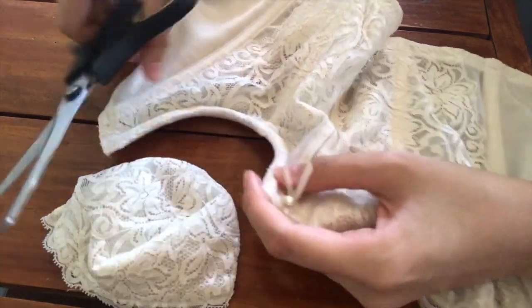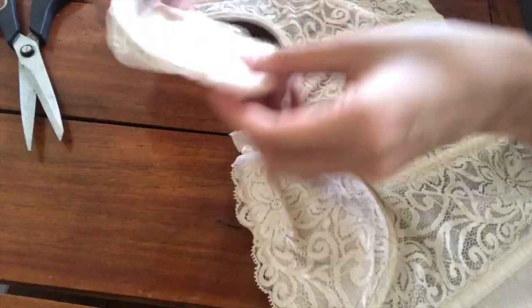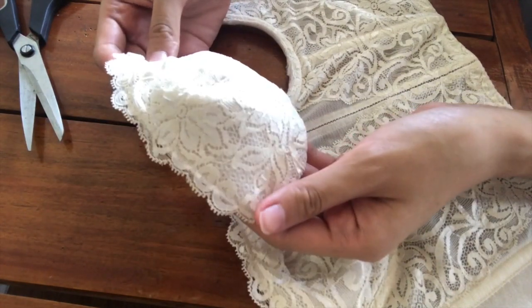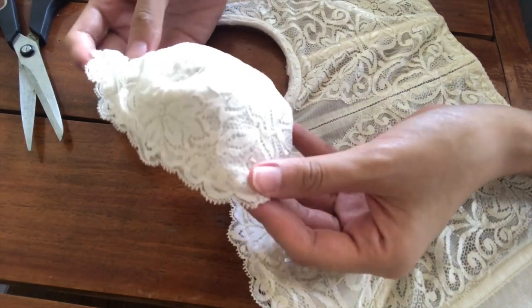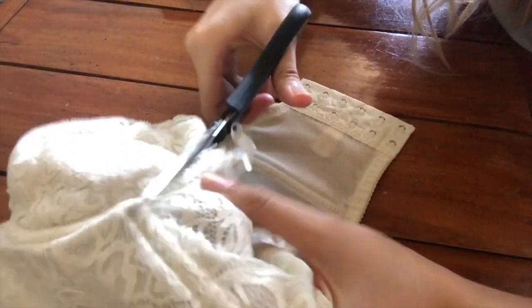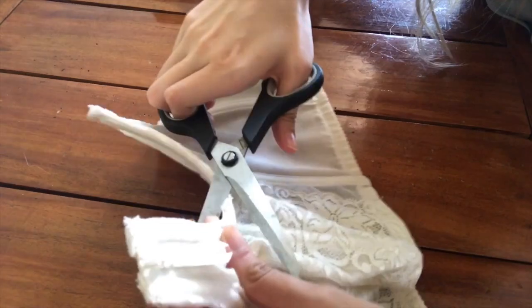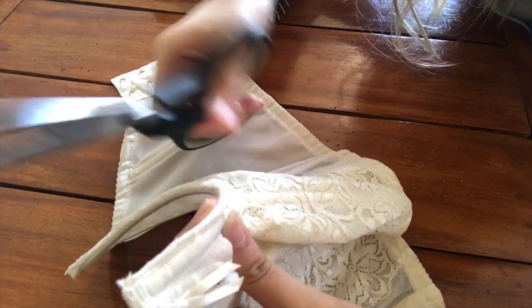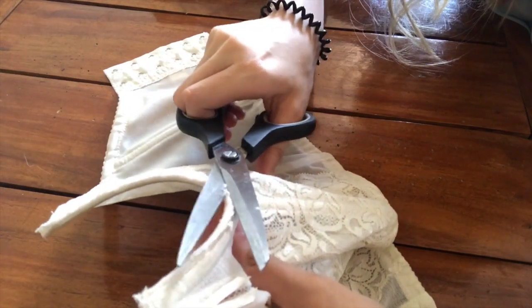After cutting off one cup from the bra, I decided we can be more sustainable and actually use it — believe it or not, it actually fits my face and I think I can use it as a face mask. With this we just need to seam the edges and apply clasps on the sides. Once you're done cutting the foam from the corset bra, you need to clean off the edges and make sure there's no hidden foam left.